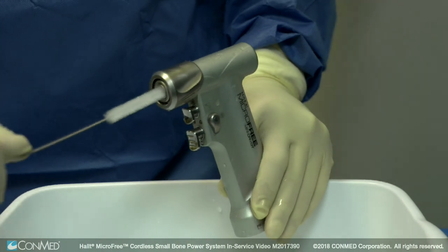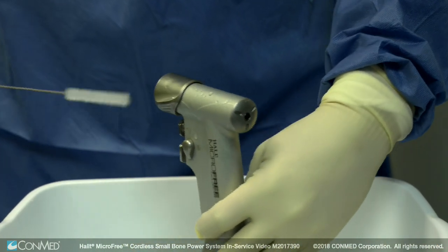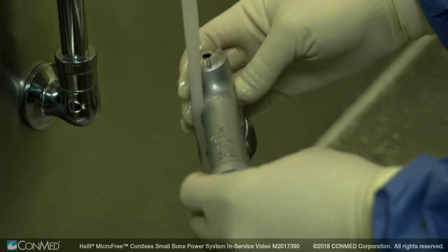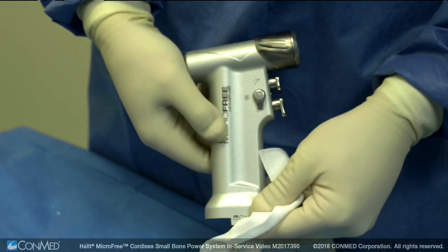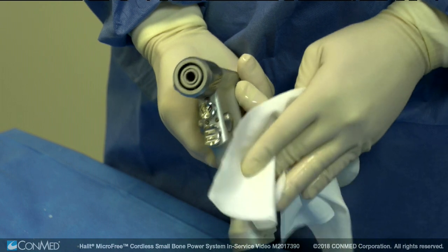Use a cleaning brush to clean the cannulated section of the handpiece. Feed the wire end of a cleaning brush through the cannulation and pull completely through. Keeping the nose of the handpiece pointed downward, rinse the handpieces and attachments under running water with a minimum temperature of 25 degrees Celsius or 77 degrees Fahrenheit for a minimum of 30 seconds using a minimum of 6 liters of rinse water. Then rinse the handpiece under running deionized water at the same temperature for a minimum of 30 seconds using a minimum of 3 liters. Gently shake the handpiece free of water and wipe the surfaces with a clean lint-free towel. Visually inspect the handpieces and accessories under good lighting conditions to check for visible soil or corrosion.